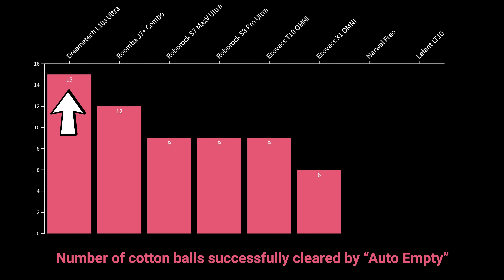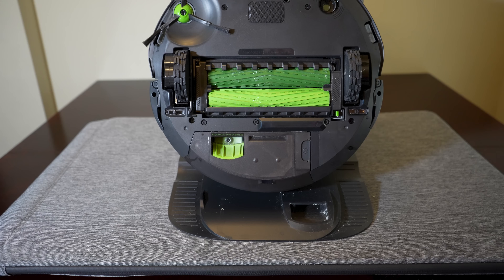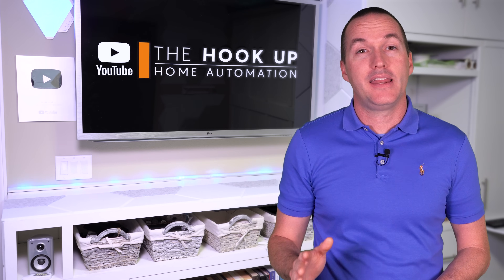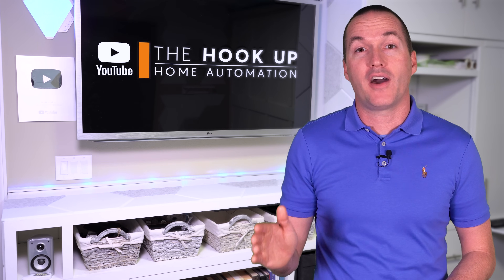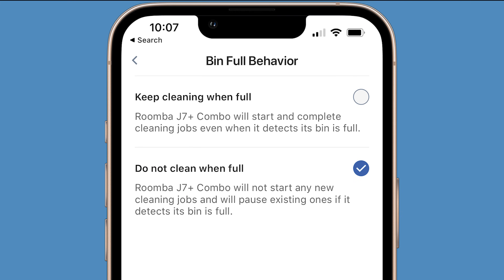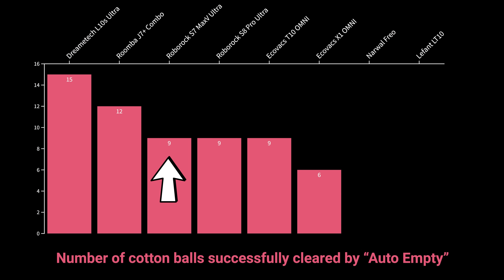The L10S was able to clear 12 cotton balls on its first try and 15 cotton balls after two tries, which barely fit in the bin in the first place. The Roomba J7 Plus Combo successfully cleared 12 cotton balls after two attempts, which was pretty impressive, but it's also worth noting that the J7 Plus Combo is unlikely to ever need to empty a clog that large since Roomba has a patent on a dustbin sensor that causes the Roomba to return to base and empty mid-clean if it starts to get too full. The Roborock S7 Max-V Ultra, S8 Pro Ultra, and Ecovacs T10 Omni were all able to clear 9 cotton balls but not 12, while the Ecovacs X1 Omni could only successfully clear 6 cotton balls.